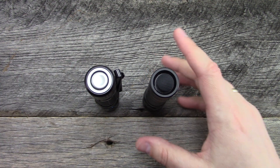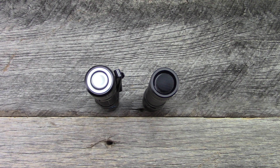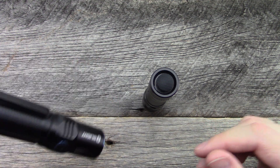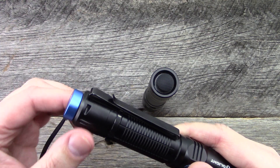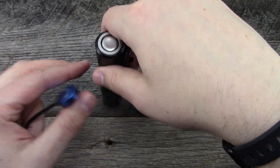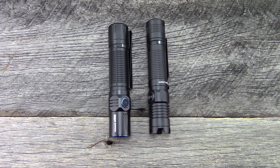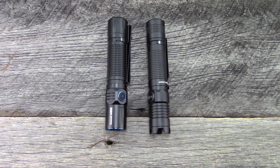One additional benefit that Olight has been including in all their more recent offerings is the magnetic tail cap for charging purposes, which I honestly think is invaluable. I love that I can have this thing on my nightstand and just put my light anywhere near it and it charges. I have not recharged this light since I first got it — I plugged it in, it took like 24 hours to charge, and I've just been running it since then.